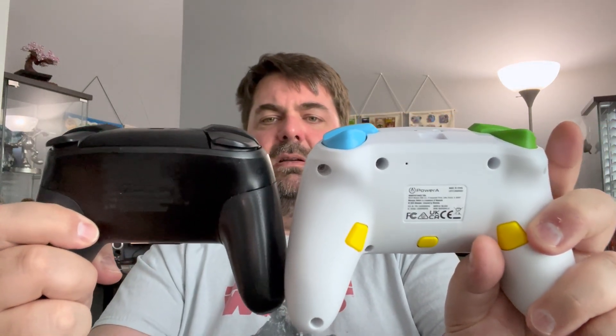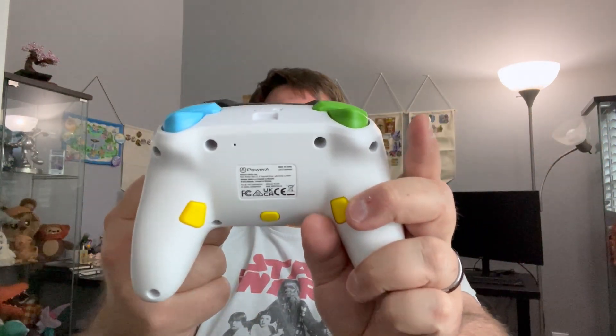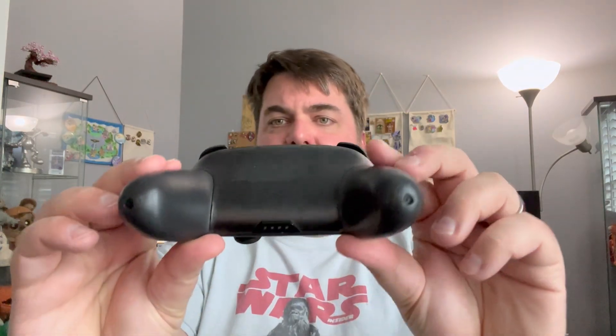The build quality — again, it's firm feeling. This has definitely got more heft to it than the Power A. It's about the same size; there's just no extra buttons. There are programmable buttons on the Power A, which I'd assume are for Smash Brothers or whatever, but nothing like that on the Pro controller, which is fine by me.